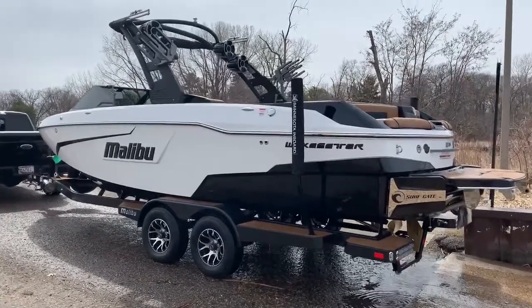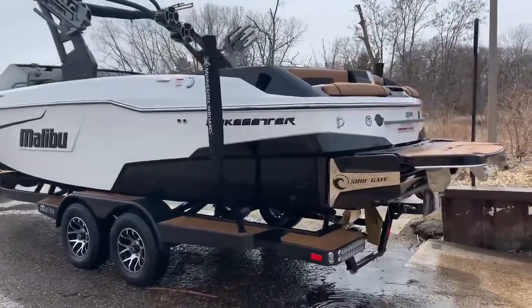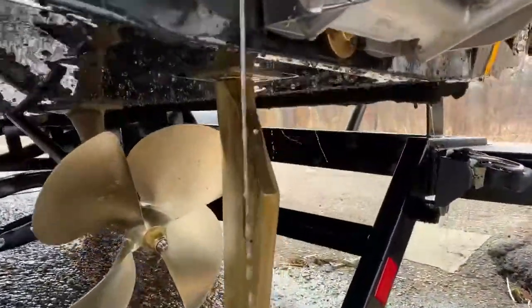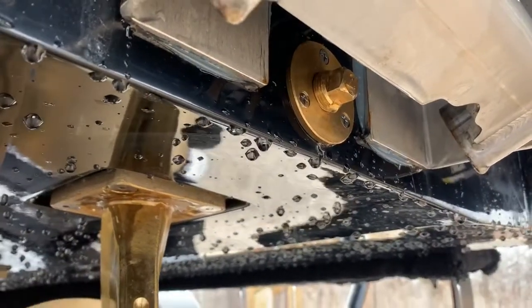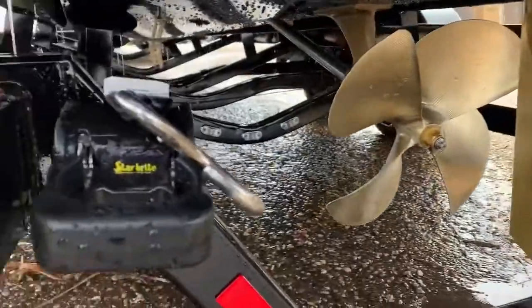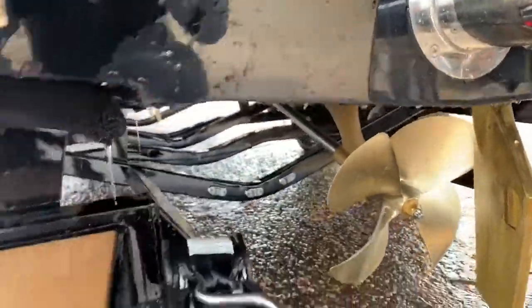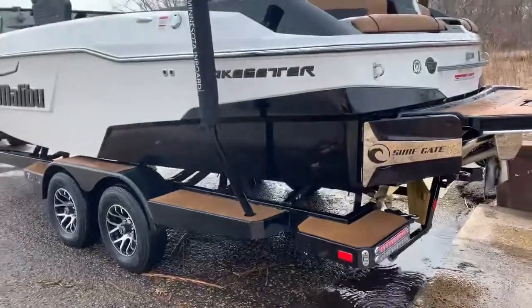Today we're going to go over some basics when launching your boat at the boat launch. Some of the most important things to remember: battery's charged, do you have all your drain plugs in — drain plug there in the back as well as the center of the boat, you want those tightly screwed in. Ratchet straps attached to your swim platform or the boat — you want those disconnected.